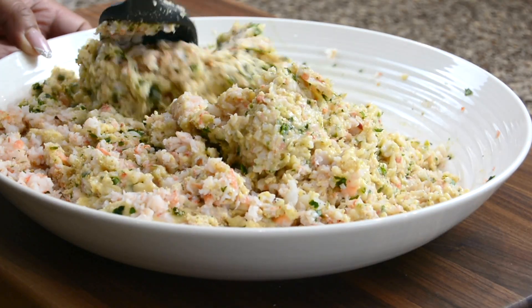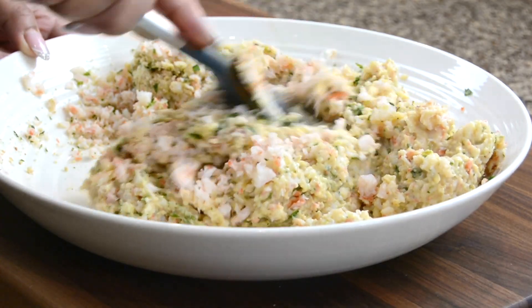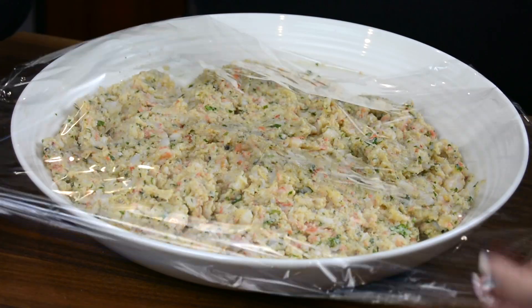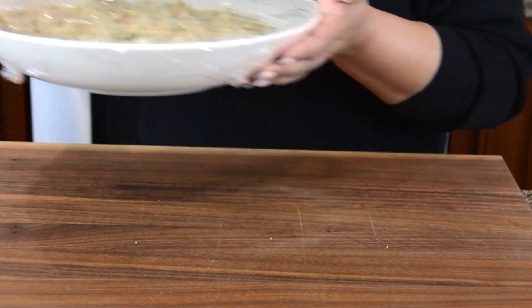These are my favorite type of croquets — I just love shrimp croquets. To let all the flavors combine and help the mixture firm up so that we get that perfect shape, let's refrigerate it for at least two to three hours.